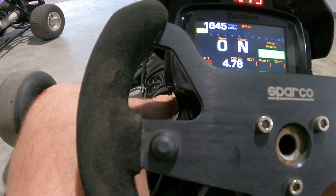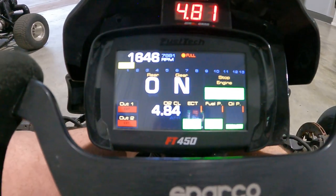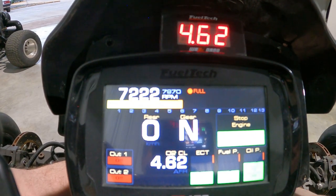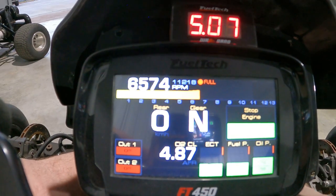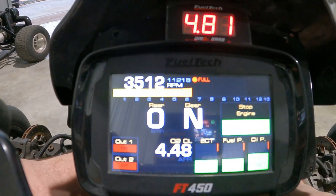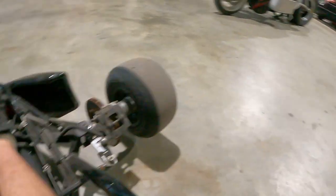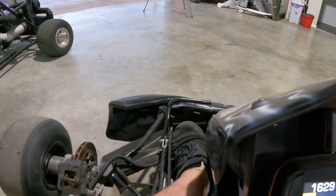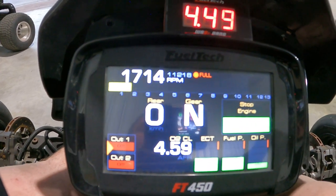Neutral reads better when it's actually in gear versus sitting on the floor. I've also got two-step set up — you can see the two-step there, and then we go to revs.